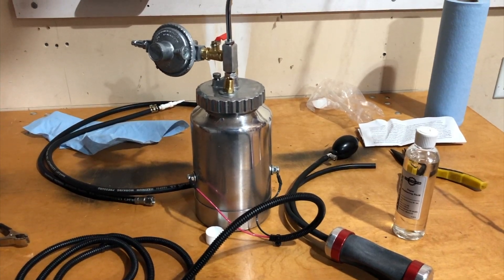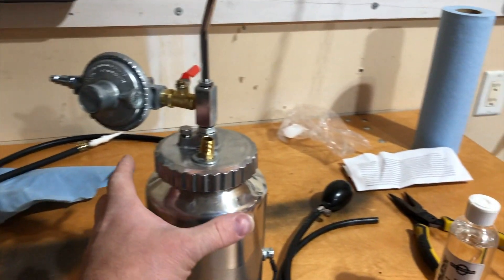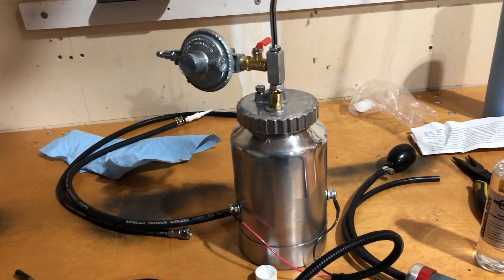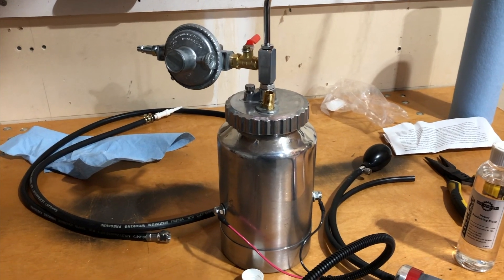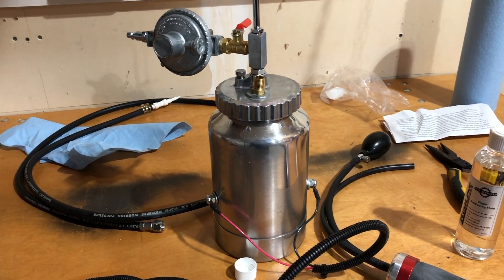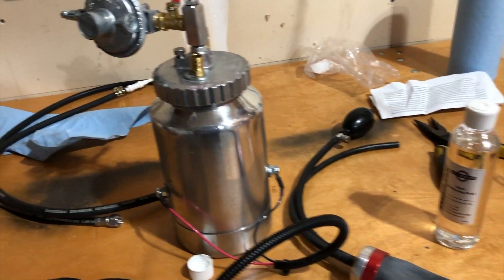Hi, Fix-It Tony here. Today's episode is going to be setting up my smoke machine to test for vacuum leaks. I will be in another video testing my 1994 Mercedes C280 for vacuum leaks, and I'm going to be using this smoke machine.